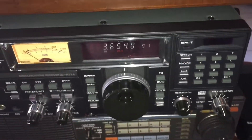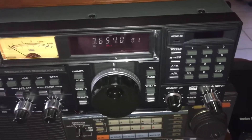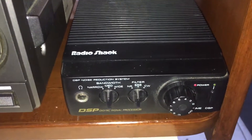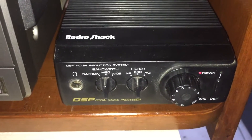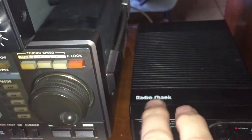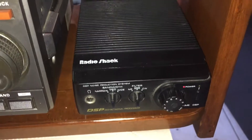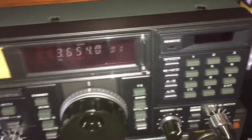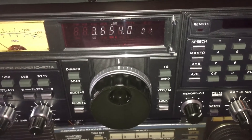I don't use the internal notch filter on this radio, though it does work extremely well. Because I've got notching built into the DSP-40, that is a killer notch filter built inside this DSP — you might want to pick one of these up just for notch filtering alone. It will kill any heterodyning near that frequency if you do have any.